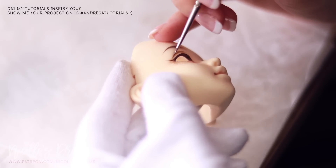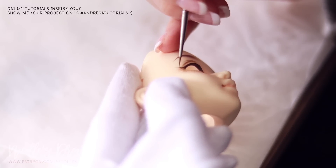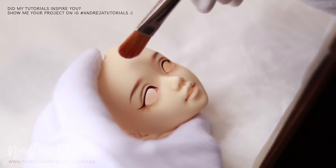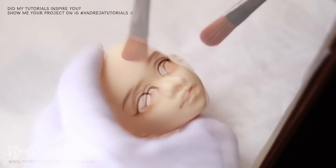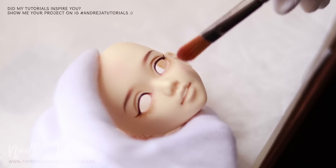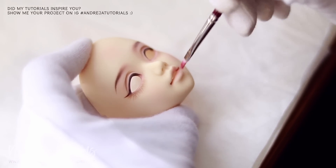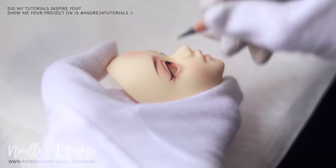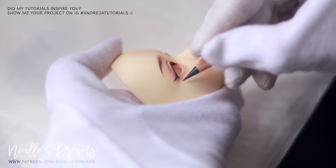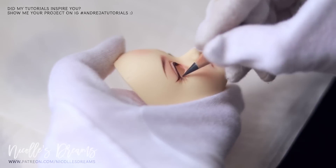Here you can see me redrawing the eyeliner again. It is so important to take your time with this — most parts will take a few passes to get to the right point. Now I start adding pastels all around her face. I build color intensity slowly and patiently by sealing the face multiple times along the way. I also make the eyelashes a bit darker with some gray color — I started with brown and now continue with gray to create a nice ombre effect.